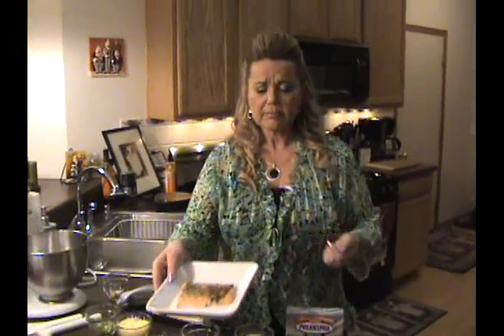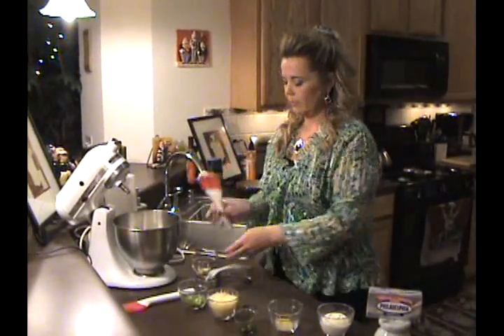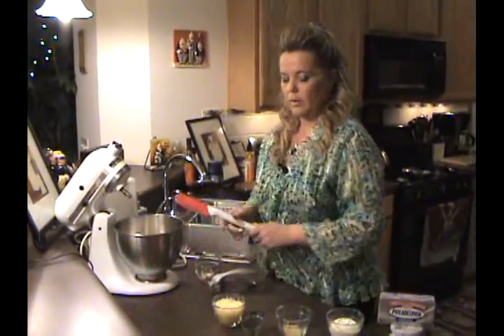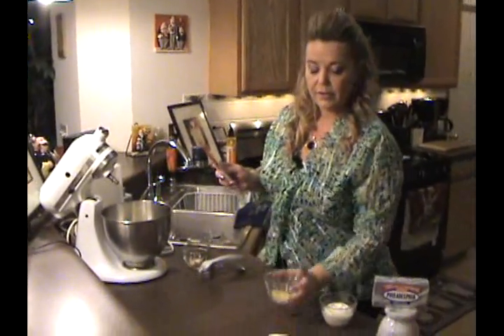And while that was baking, I got the other ingredients together. Those ingredients, which we'll place in the mixing bowl, are 16 ounces of Philadelphia cream cheese, two green onions chopped with half of the green from the top, one cup of finely grated Swiss cheese, two teaspoons of fresh dill chopped, and for seasoning: a half teaspoon of dry mustard, a half teaspoon of powdered lemon powder, and salt and pepper.